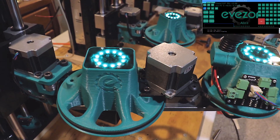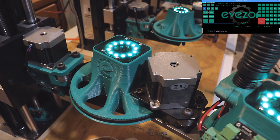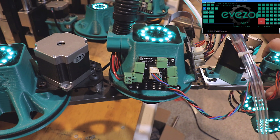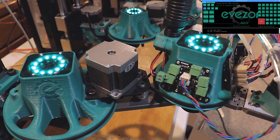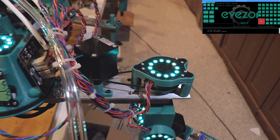I'll move theta, and you can see that theta is moving back and forth along with phi. You can see that phi is also going. We have the 4th axis.